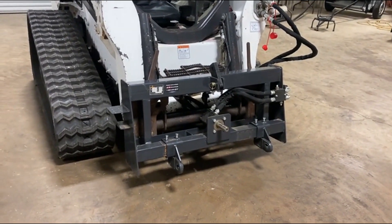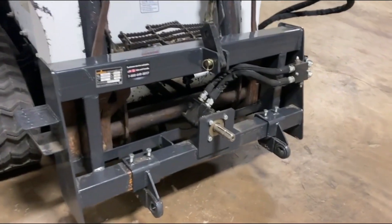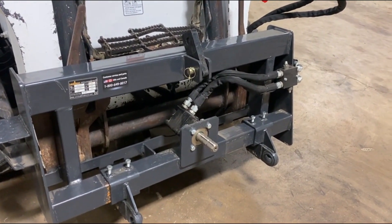We got this skid steer running hook to this adapter plate here. You hook it to your skid steer and it gives you three point. You can hook to a cutter, you can hook to a tiller — most anything with a 5.4 RPM shaft, you can hook right on there to it. Really nice function.